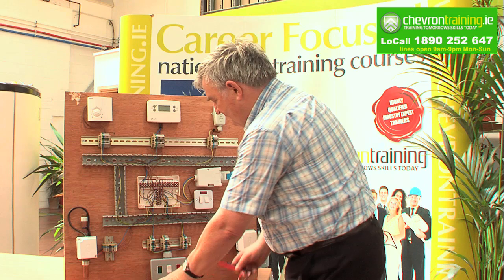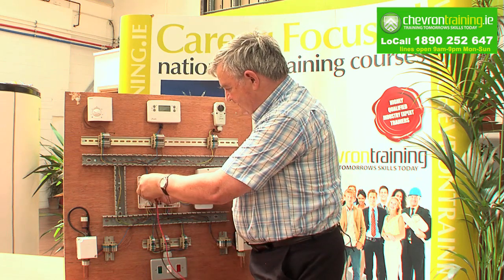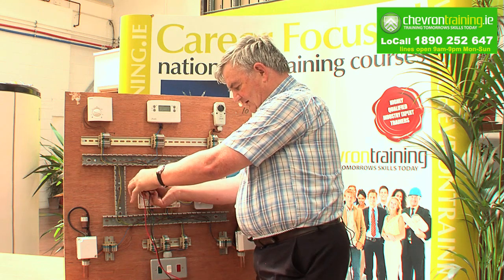I will then check again to make sure — again neutral first and then the live — to make sure that appliance is isolated safely.